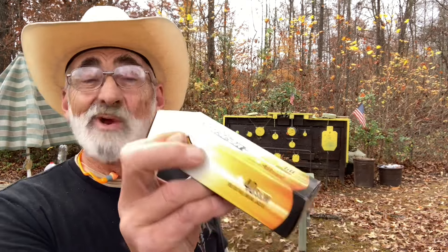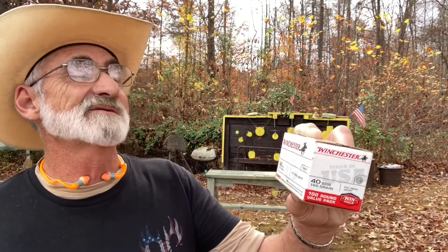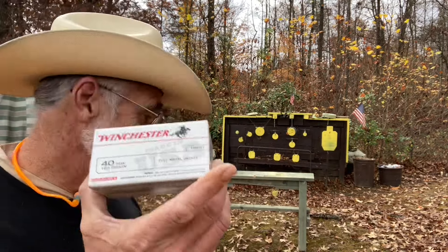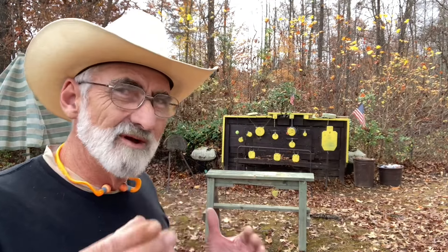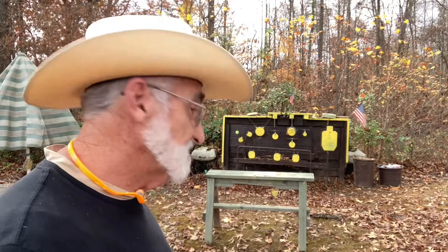We're going to be using some Arms Core 180 grain full metal jackets, and then we're going to be using some Winchester White Box — a 100 round box of 165 grain full metal jackets. Then at the end of the video we're going to do a little experiment: we'll try some hollow points and some full metal jackets and see how much of a difference there is between them. We're going to bust a couple jugs and see the damage between the two rounds.